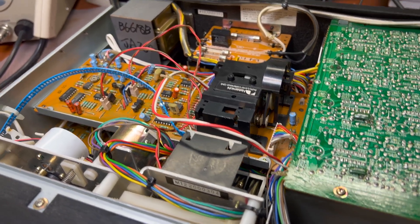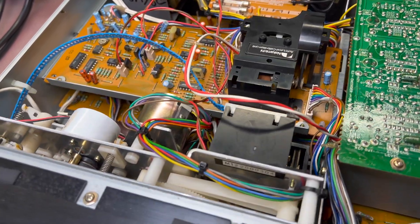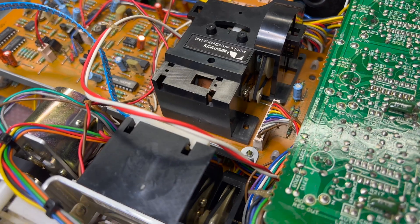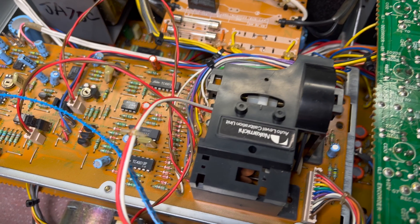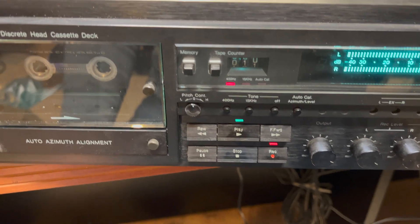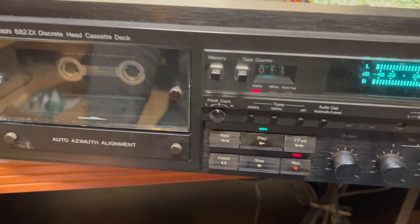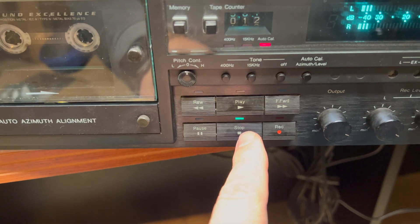I'm currently working on the calibrator board. I already adjusted the level so it finds positions, but it doesn't stop calibration. When I start calibration, you can see both motors working — the azimuth motor and the level motor. They found positions, everything is fine, but calibration doesn't stop. We have level, but still something is really wrong. You can see it shows calibration failed.